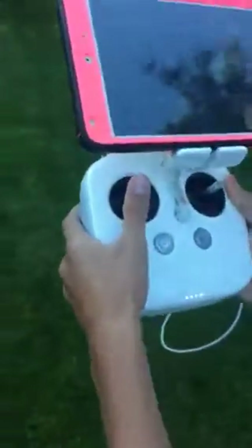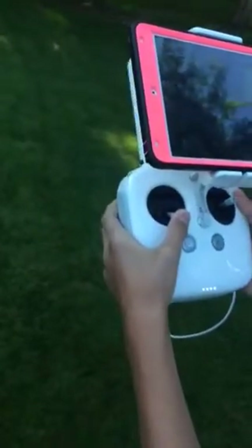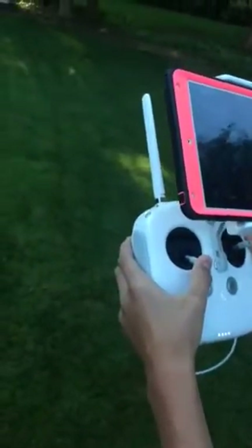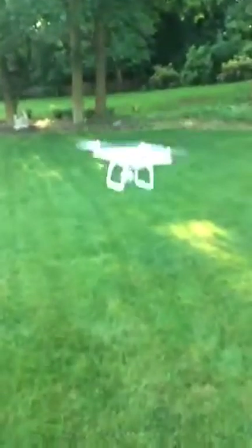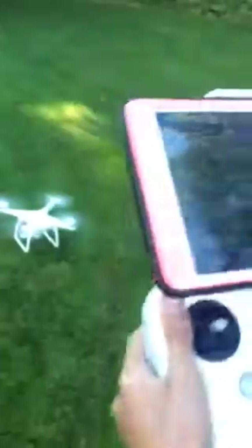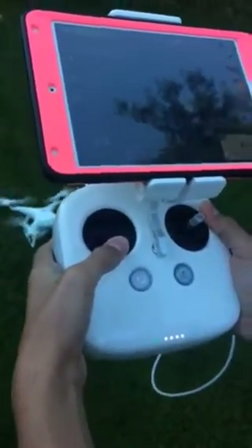To land, push the left controller down. Make sure the drone is clear of all trees. To turn the propellers off, just keep pressing the left controller down, and eventually they will turn off.